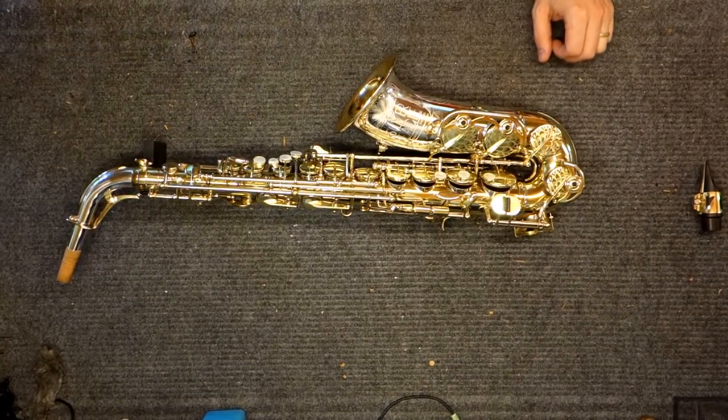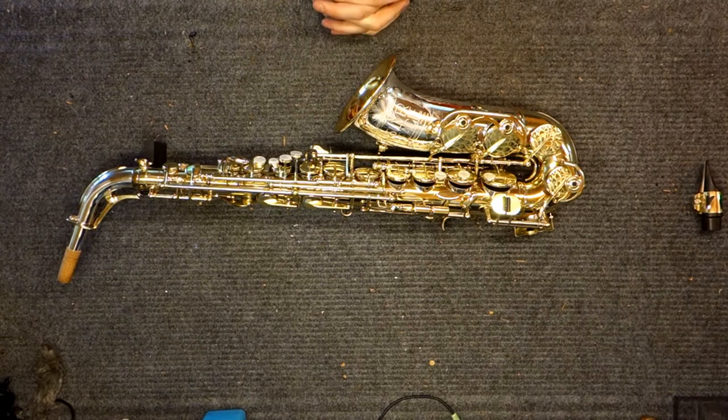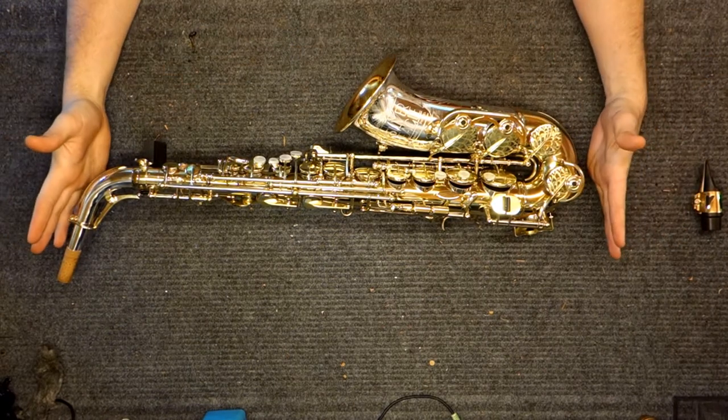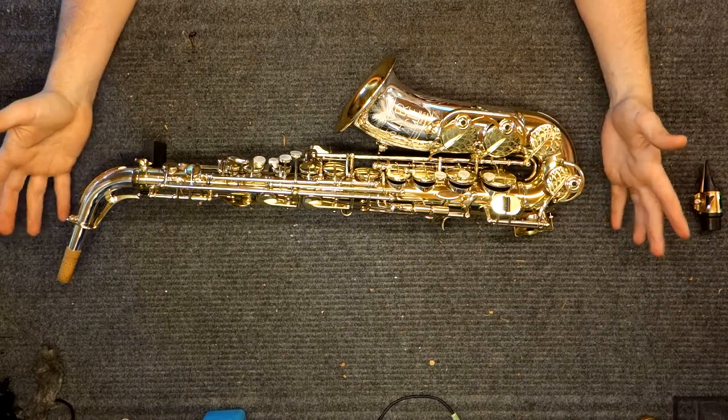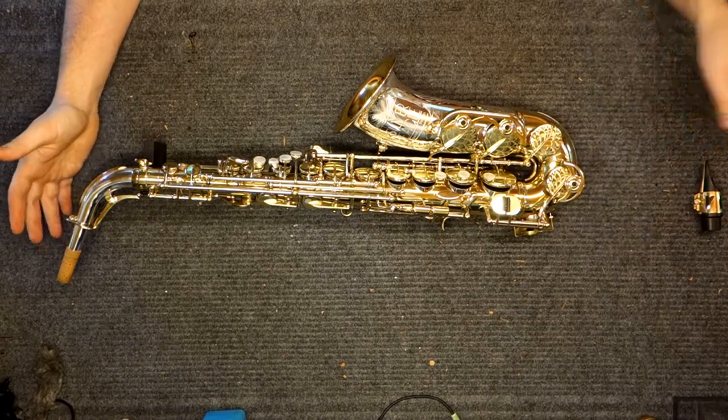My name is Matt Storr and I repair saxophones for a living. Today I would like to talk to you about the Powell Silver Eagle. This is one of 18 of them ever made. This is number 10.